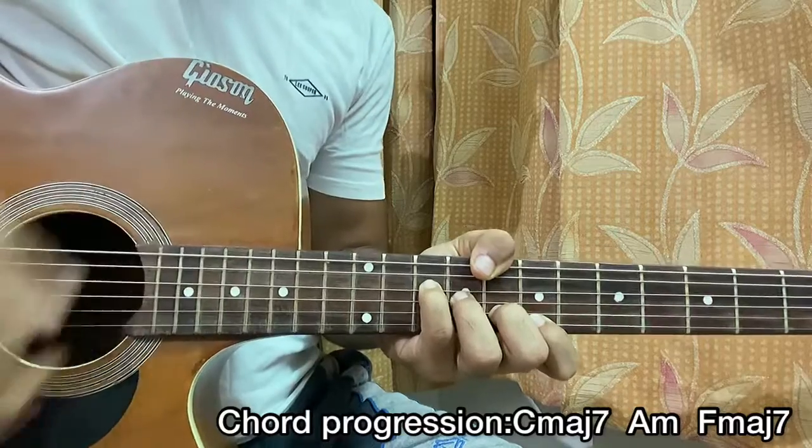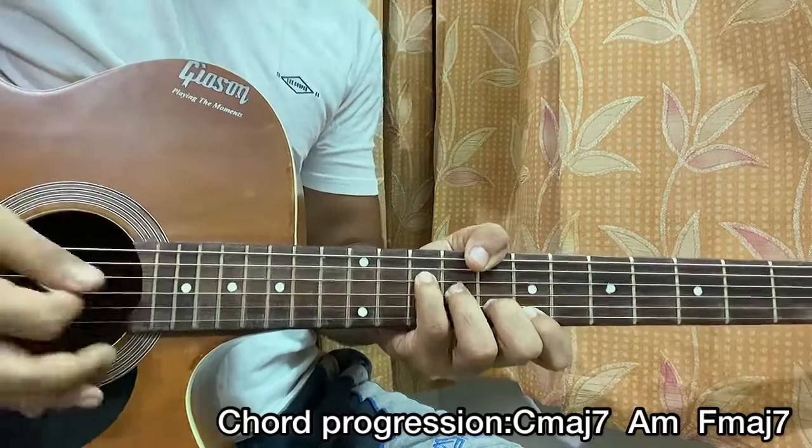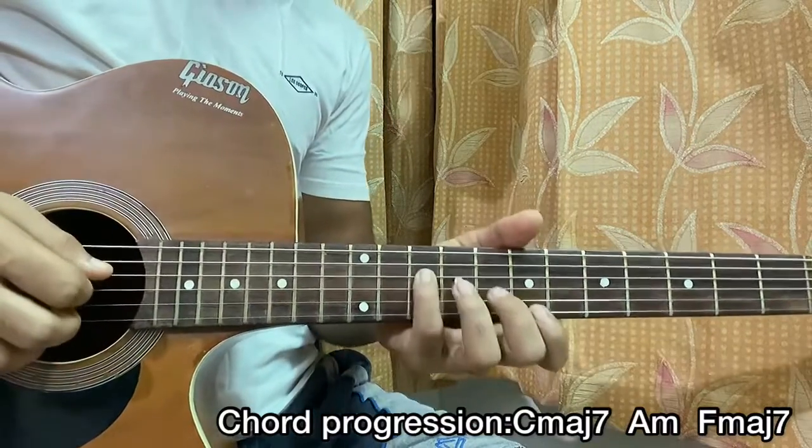The strumming pattern goes: down, up, down, tick tick, down, down, up, down, tick tick, down. Repeat that once on each chord, starting off with the C major 7.